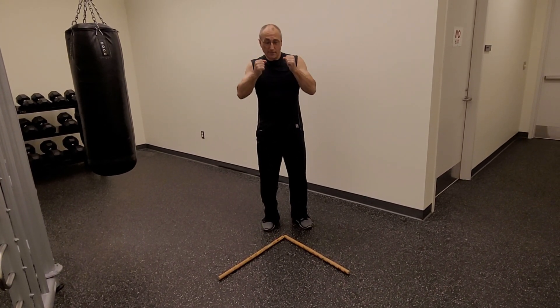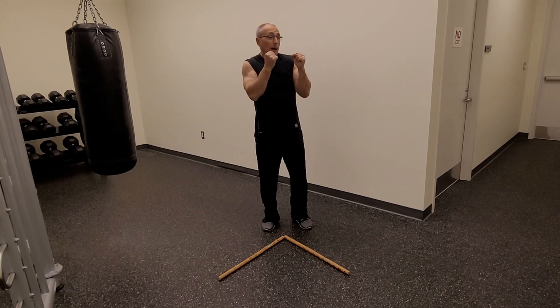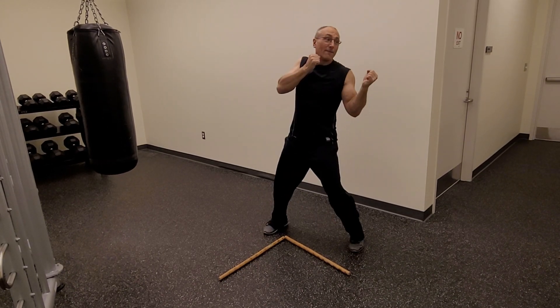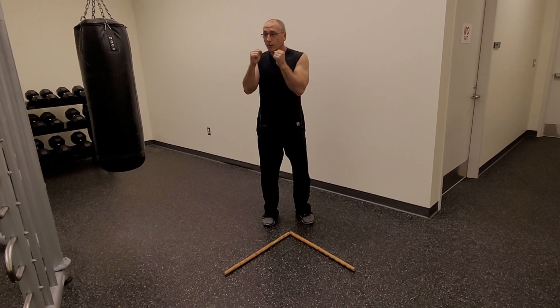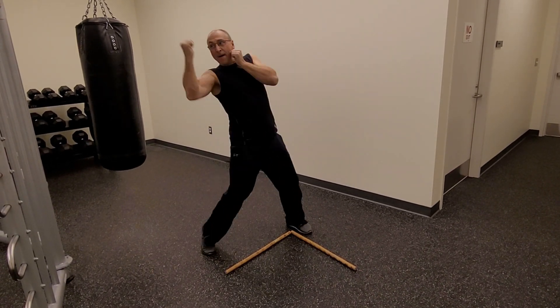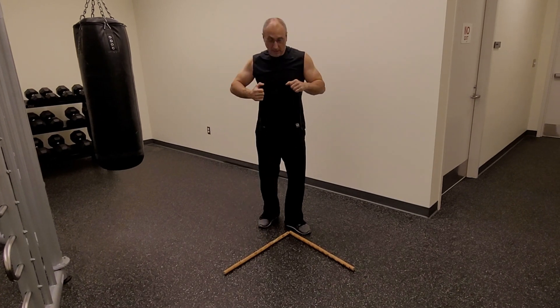One more time on the 1-2-5. My hands are up, I step out — 1-2-5. Back to base. I step out — 1-2-5. And one more.